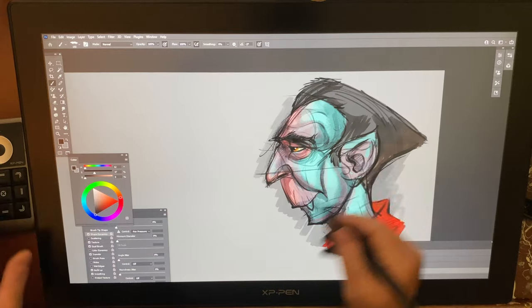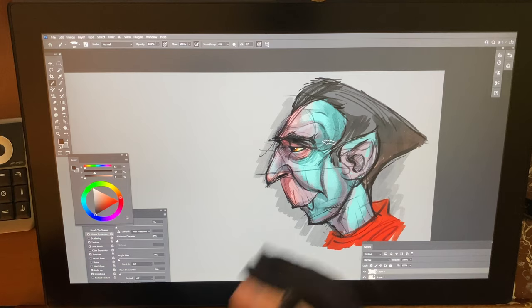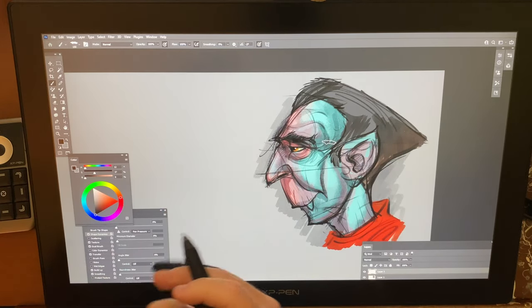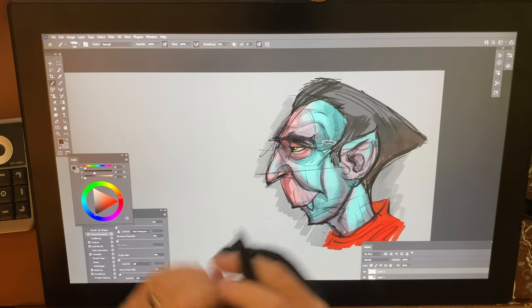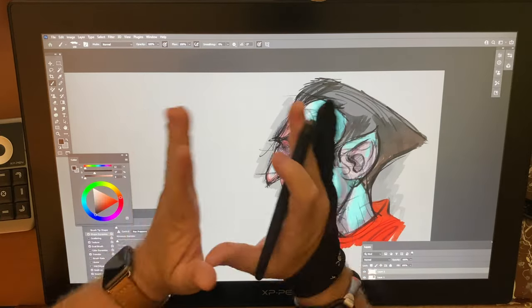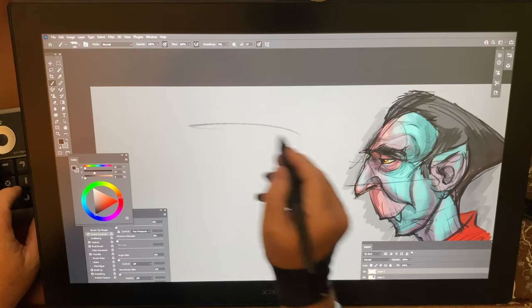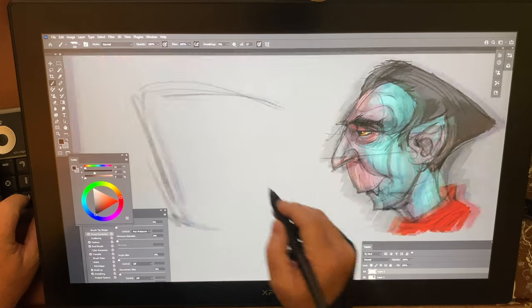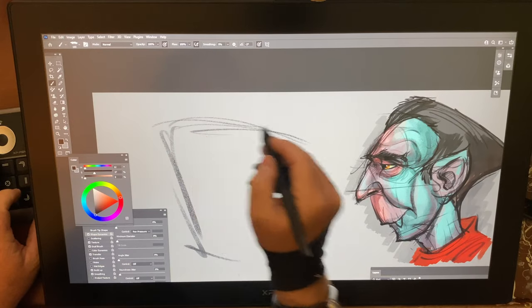We've done sort of a traditional cartoony face. Going back, simplifying, finding the right line is always good. In my brain, the way that I draw, I'm kind of like a visual sculptor — I want to sculpt images, push and pull, and feel what I'm doing. Now let's say we have sort of a square head. Make sure we're on the right layer and have plenty of space using the first character as a visual reference.